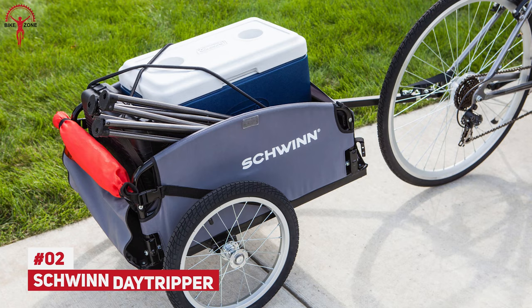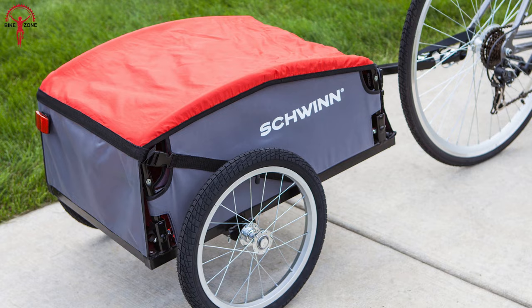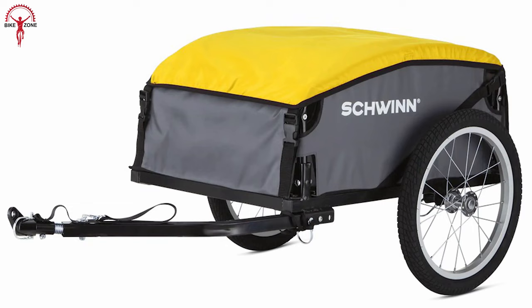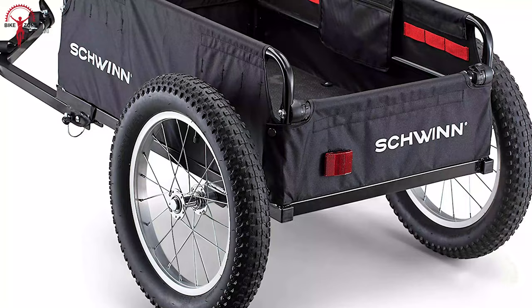It is impossible to complete the cargo bike trailer list without mentioning the name of Schwinn Day Tripper Cargo Trailer. A compact yet high-performing cargo trailer that can perfectly adjust within your car trunks and storage sheds. Its weight is relatively lower than its other competitors, but it is best for those who are not fans of bulky trailers. Its unique folding design saves your storage and lets you carry it to any corner of the world.